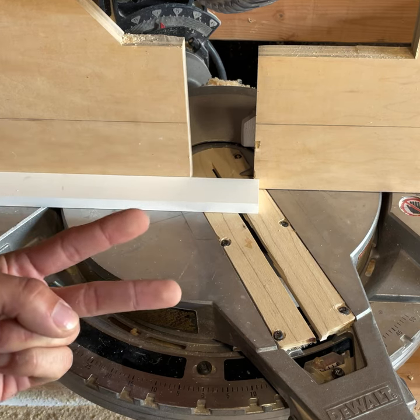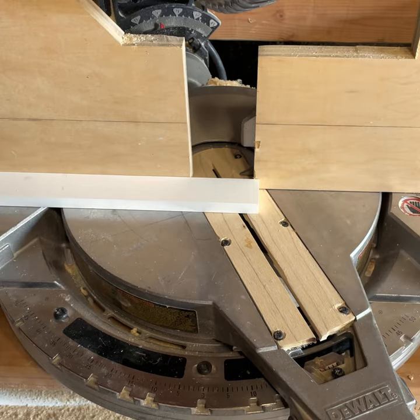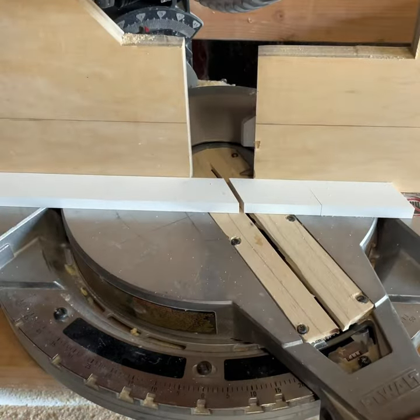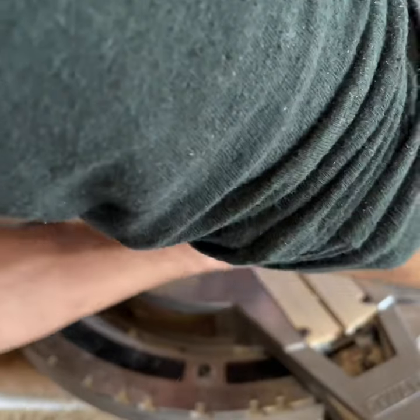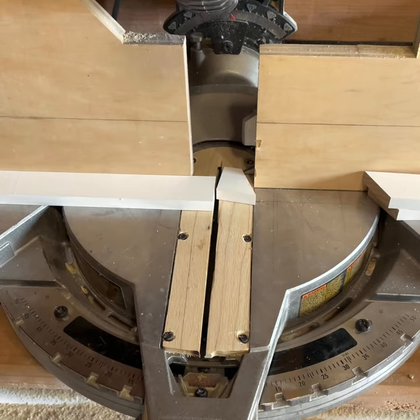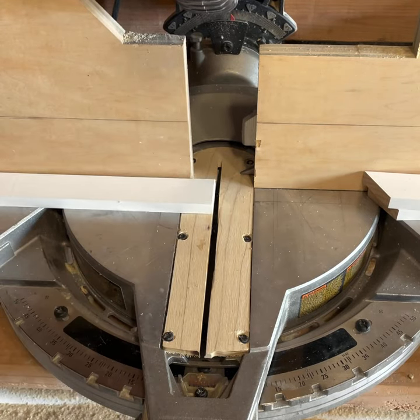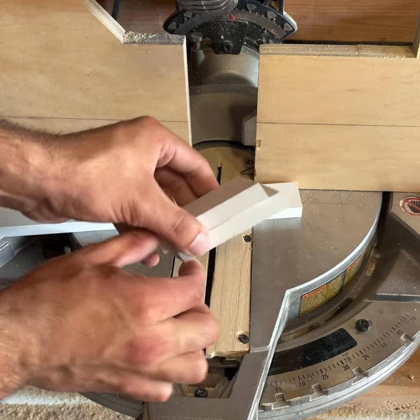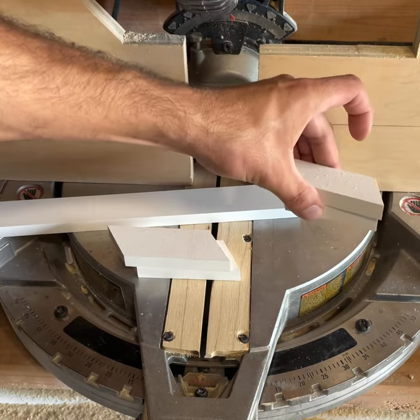Creating the pattern is really quick. We're going to need two pieces at 26 degrees, two at 31.6 degrees, and then just a long flat piece. Let's get them cut.